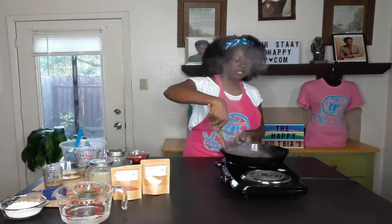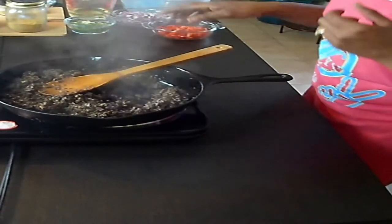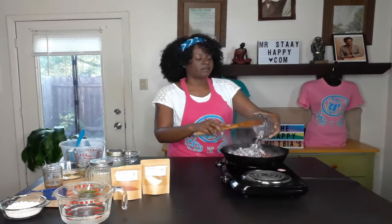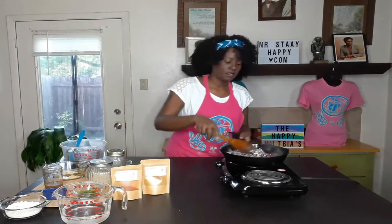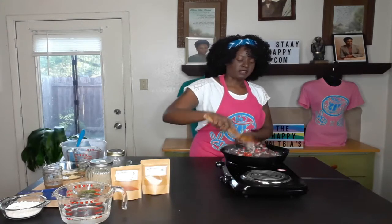Our mushrooms have sweated down and most of the water is gone. Now I'm going to add my other vegetables so they can soften up. I have half of a red bell pepper chopped up and a small purple onion — you can use whatever onion you want. We're going to let these cook down so they're nice and soft and let the flavors marinate.